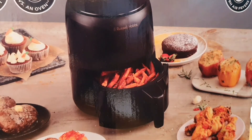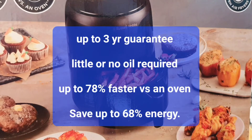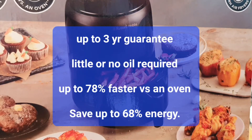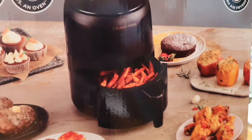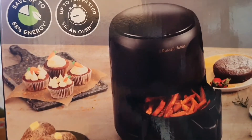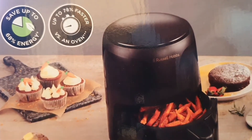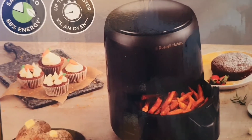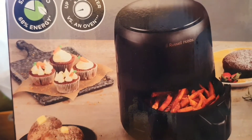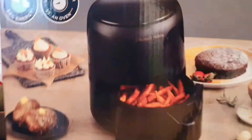Hey guys, welcome to the channel. If you haven't seen it before, we've got the Russell Hobbs little or no oil required air fryer. This is the new design — it saves up to 68% energy and up to 78% faster than a normal oven. This is what it says on the side of the box. This is the smaller version and it's a great air fryer, but we're going to test it out anyway.